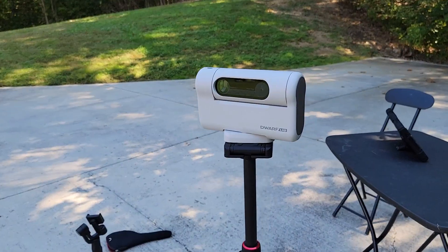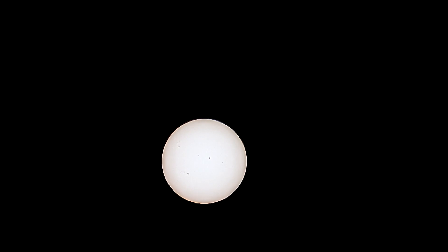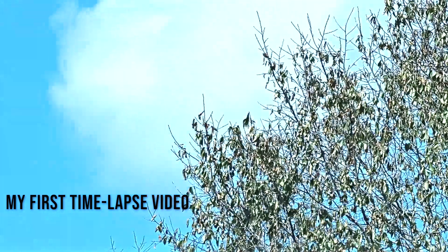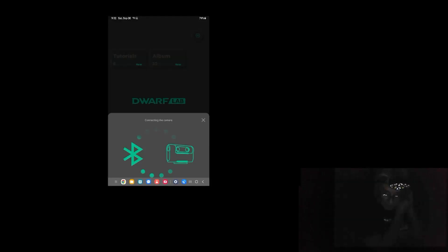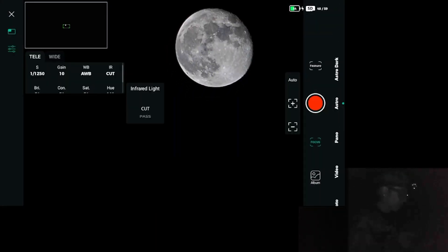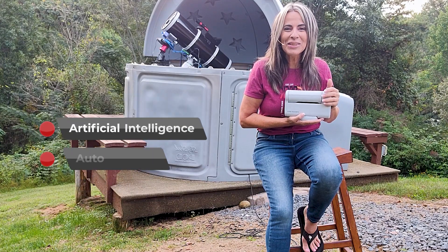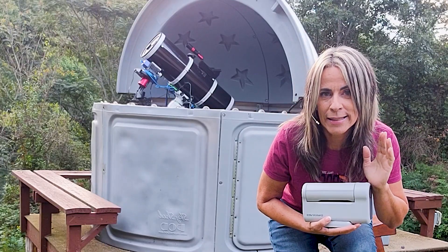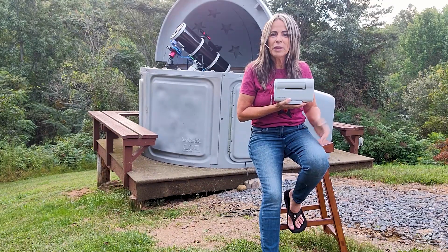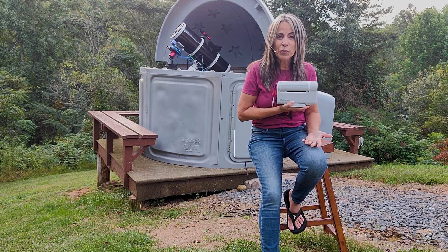This little device has very interesting features. I want to tell you my experience with the Dwarf 2 reconnecting. It's a smart telescope with artificial intelligence — and who knows what else, I think it's aliens. The smart telescope is the future in astrophotography for amateur astrophotographers who don't want to go the extra mile or can't.